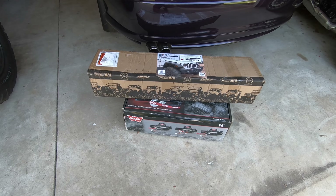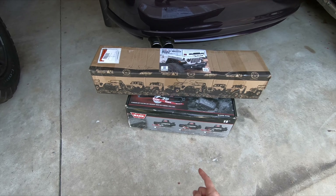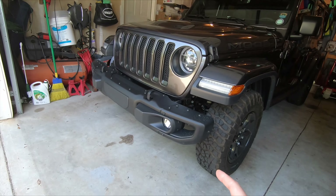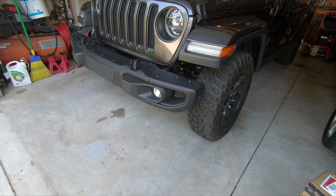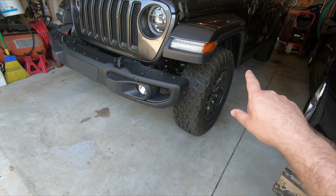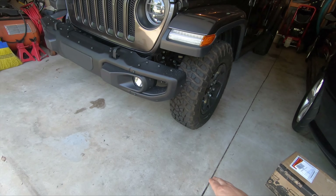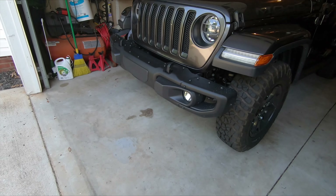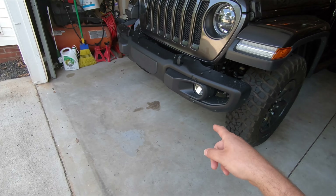Welcome back to the channel everyone. Today we're going to install this winch mount plate and this Warn VR10 winch onto our Jeep Moab. We're going to start off by measuring the ground clearance from the fender to the floor to see what impact it has by adding this extra weight to the front of the Jeep. We'll get our baseline on that and then go ahead and do the install.